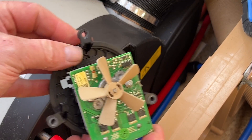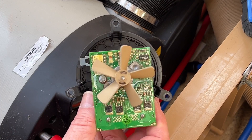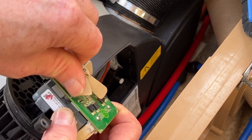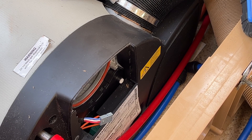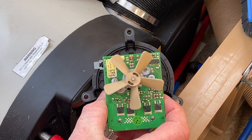You've got the fan out like that, and normally it's this printed circuit board here that's the problem. As you can see it's quite dusty, so you can give it a blow out to get rid of all the dust.